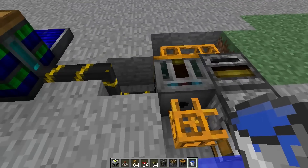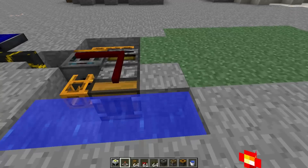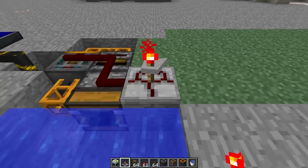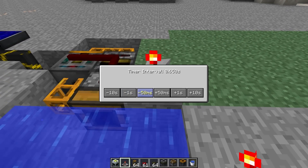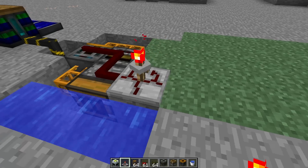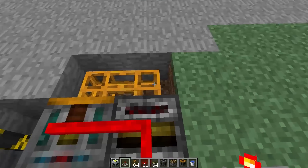After you've got that set up, you are going to need red wire to power your machines, and a timer to get those going. You can set your timer to — as I find that it works — 0.550 seconds. However, I believe that we can lower it a little bit more past that.